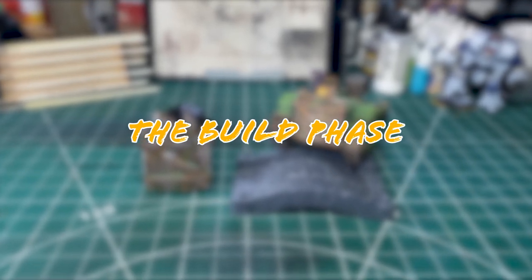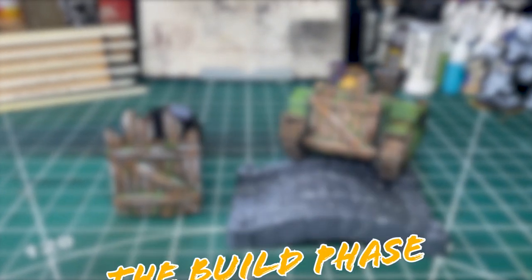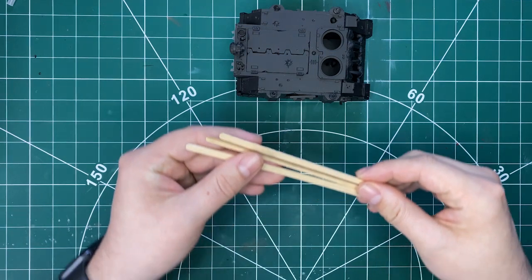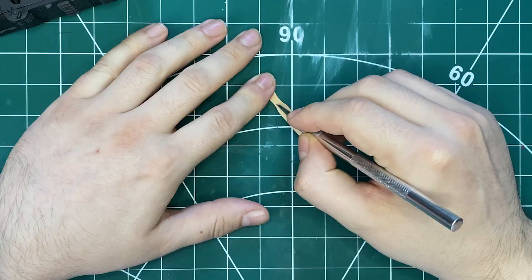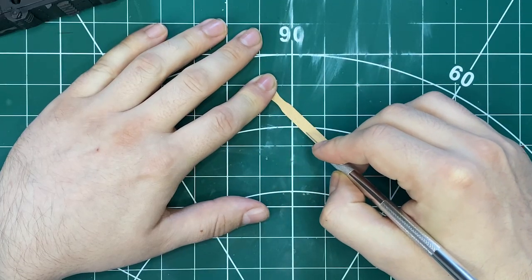Before we even get to painting we have to make the thing, and this was way simpler than you might think. First I got a selection of popsicle sticks and coffee stirrers of all different sizes and different thicknesses - any opportunity to have an ice cream or go get yourself a coffee. Because we're trying to simulate planks of wood, we want to add some of that wood grain, and I did this by scoring in some grooves with my hobby blade.